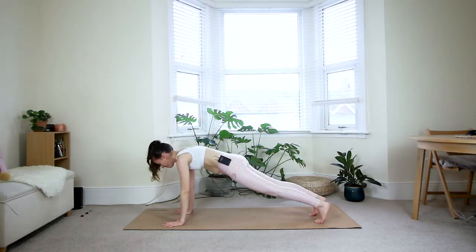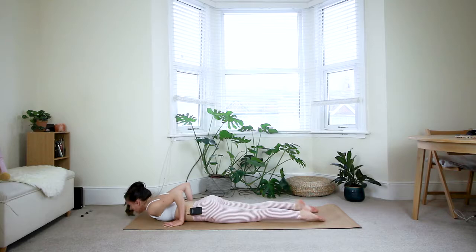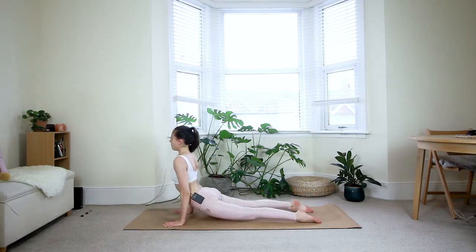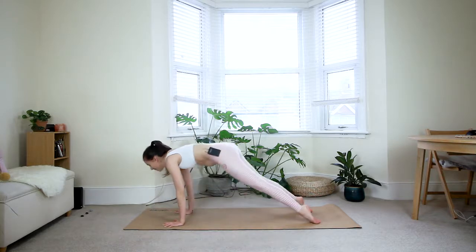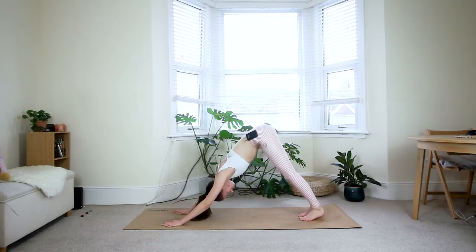Three more breaths — either staying in the side plank or option three: lift your left leg away from the right. Keep reaching through your right armpit up. One more inhale and exhale — come back to your plank. Deep breath in. Exhale — shift the weight forward and come down to the floor. Inhale — baby cobra, full cobra, or upward dog. Exhale, down dog. Walk your feet back together.